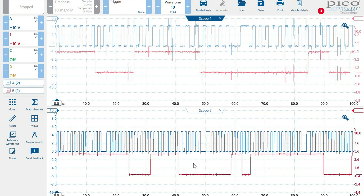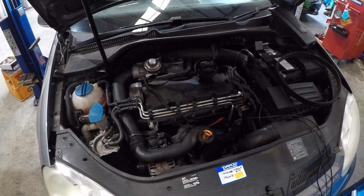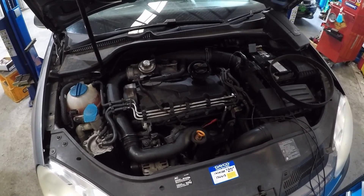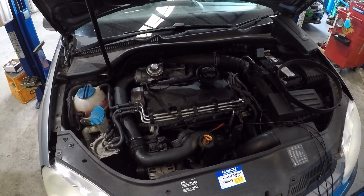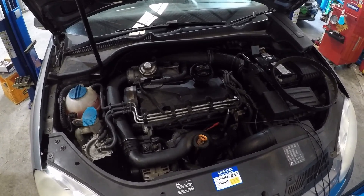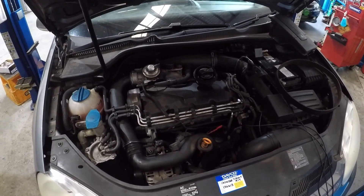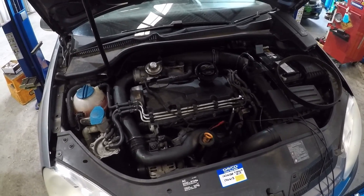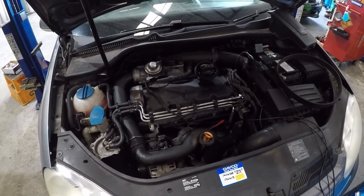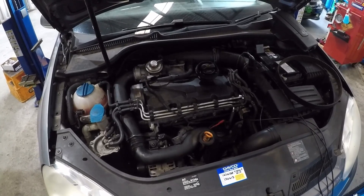That just proves that our fix has definitely solved the issue. All done, completely fixed - the customers are going to be very happy because they thought they were up for some very big repairs. Being only one tooth off on the crank, it wasn't really noticeable because it still ran well. It just shows how important it is to have the right tooling - without the right timing tool kit it's very hard to get this exact. Thanks for watching!